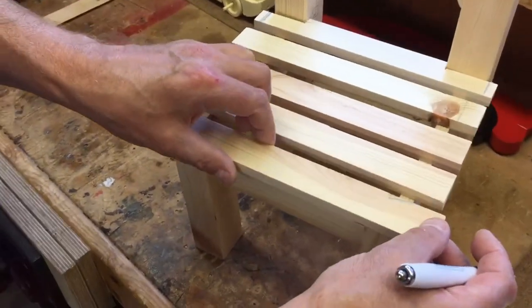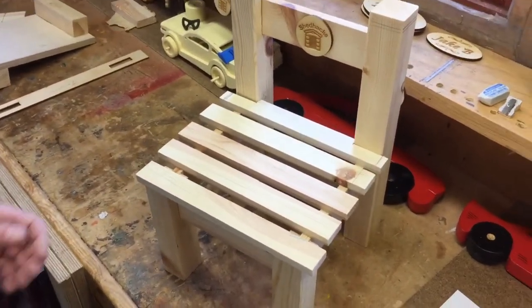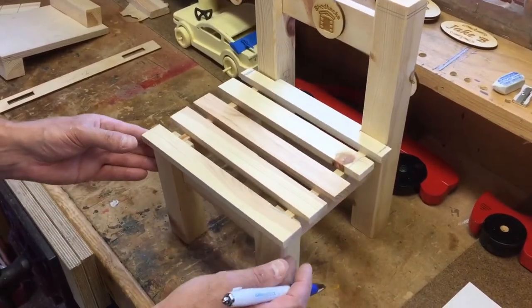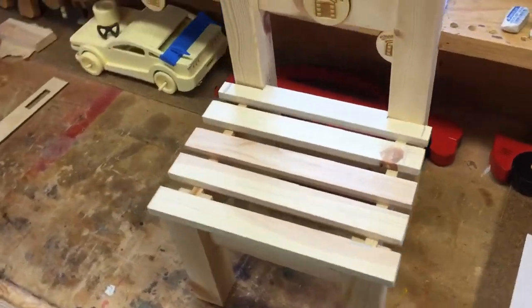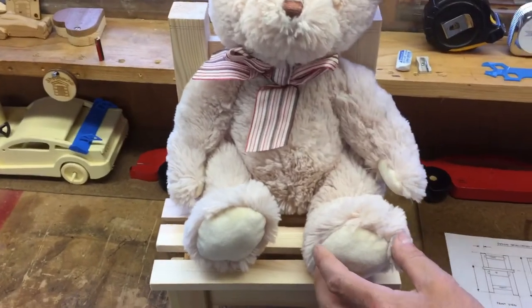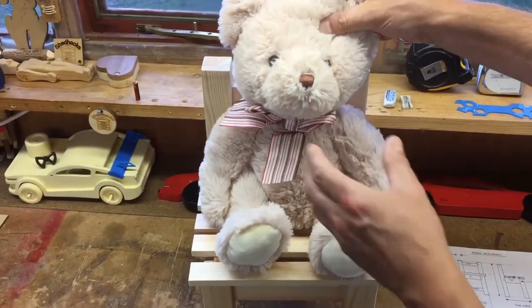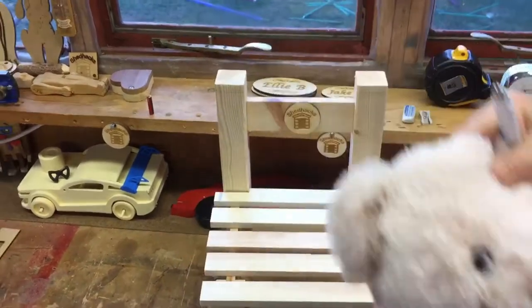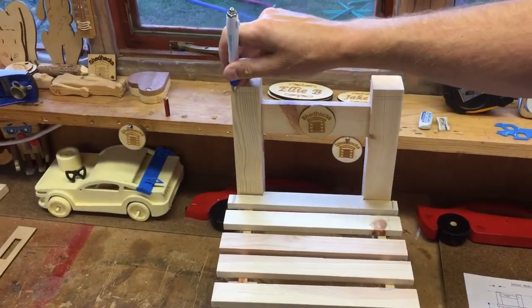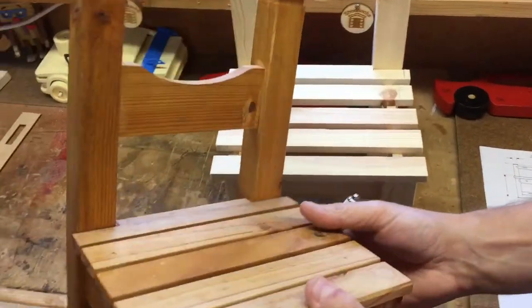We're going to go step by step through it and all the other clips will follow in a logical sequence. It's a chair designed for a teddy bear, and we'll be looking at putting your own logo on and adding detail around the edge to look like this one I made earlier.